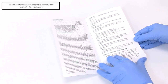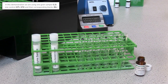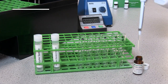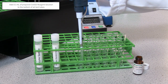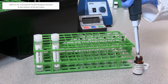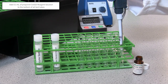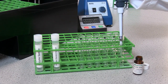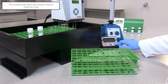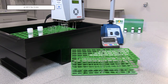Follow the assay procedure on page 5 of the data booklet. In this demonstration, we are using a grain sample, one control and their corresponding blanks. Dispense 0.1 millilitre aliquots of Cell G5 reagent solution directly into the bottom of 13 millilitre glass test tubes. Pre-incubate at 40 degrees Celsius for 3 minutes. Also pre-incubate diluted cellulase solutions at 40 degrees Celsius for 3 minutes.